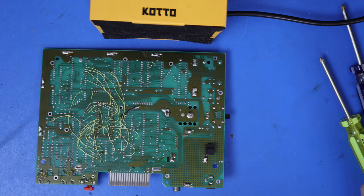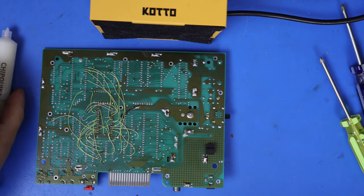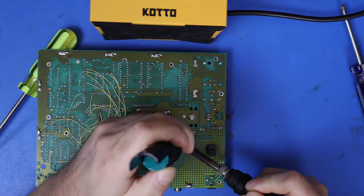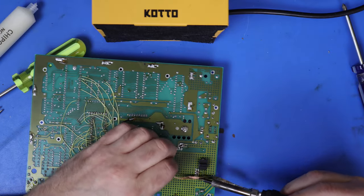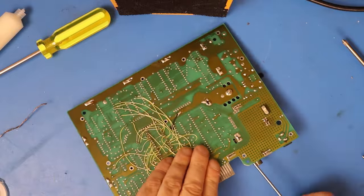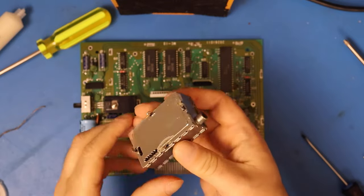I've got my soldering iron heated up, my fan's ready to go. We'll start with these, then move on to the big guys. And there we go — with a little bit of persistence, the RF can is out of there.